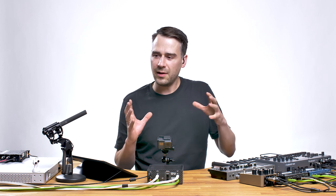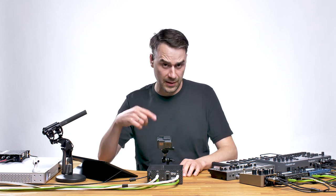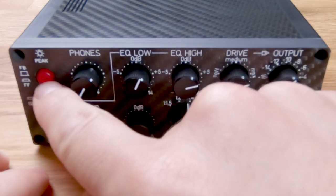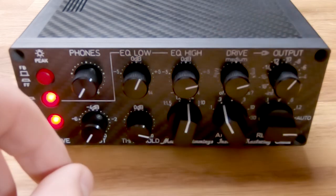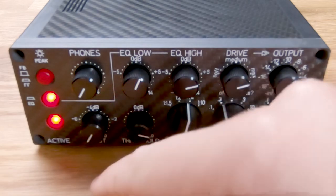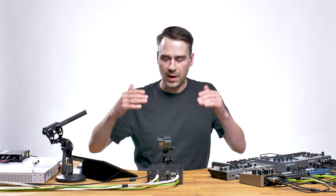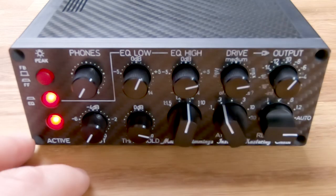If you want a very pumping, very warm compressed sound, go to feedbackward mode. If you need a more upfront, more punchy approach, use feedforward mode, but go in very low. I definitely recommend starting with minus 10 dB input and going in low. Don't crank up the volume of your machines too loud before going in, and then use the drive to heat up the signal again.